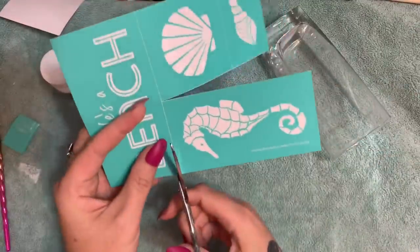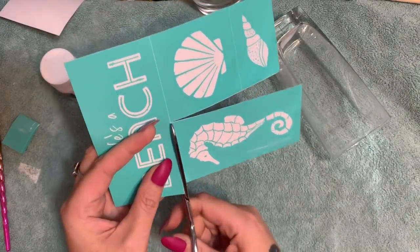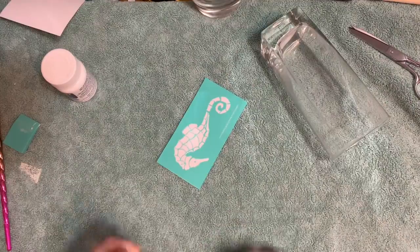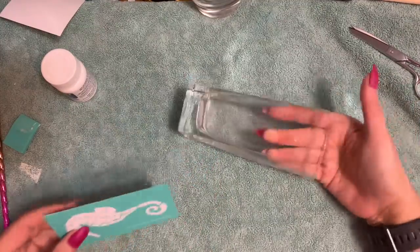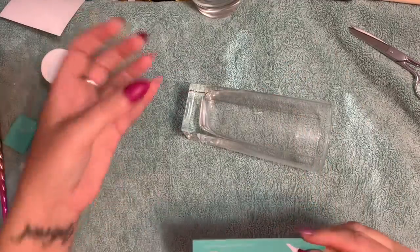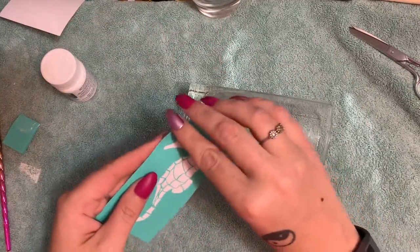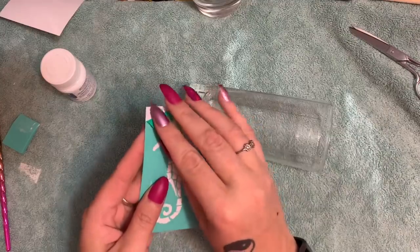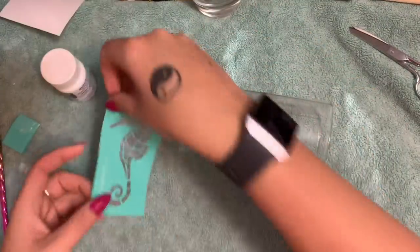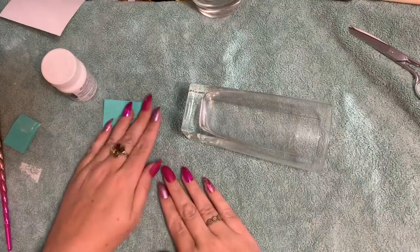Let me cut this out. When you apply your transfer, don't press it down with your fingers — that's another mistake people make. The oil from your skin gets on the surface you're etching and the cream can't break through it as well, giving you uneven results. I'm just pulling off my transfer and fuzzing it once by placing it down on a towel and pulling it off.